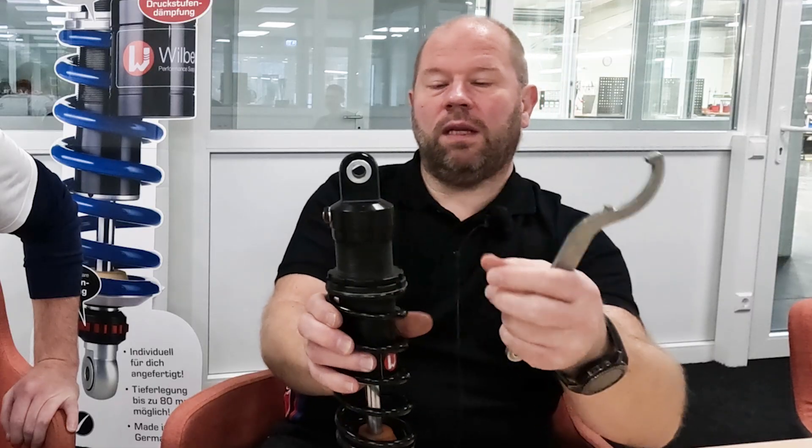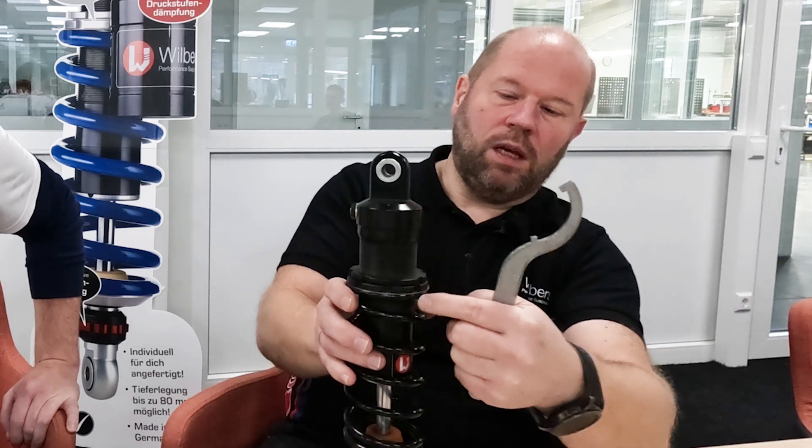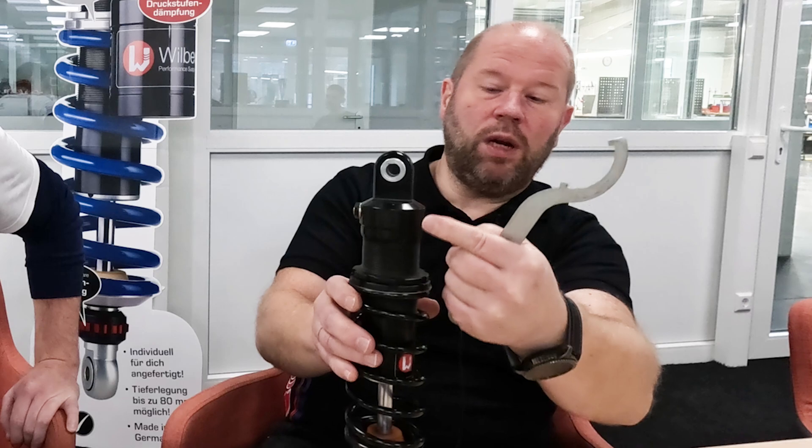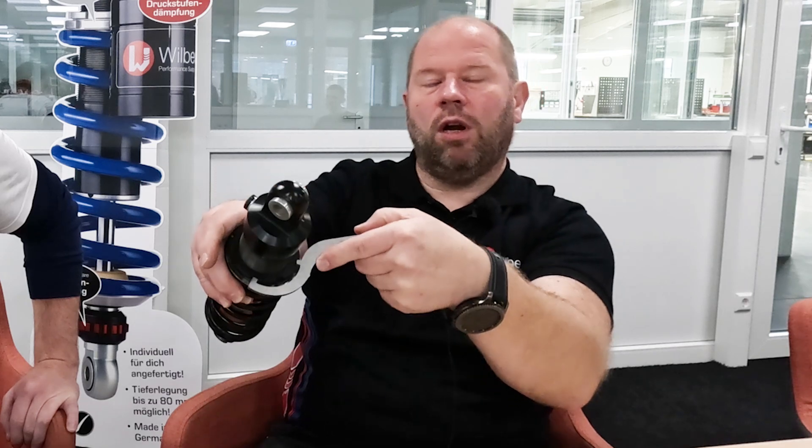Tell me where our customers can meet with this tool and what it does, please. A hook wrench is for a shock without a preload adjuster. You can open this nut and then adjust the preload on the second nut to give more or less preload. Or you can use it like this — you can see here — and then you can open or close in both directions with this tool.